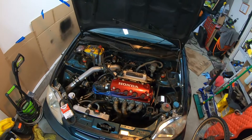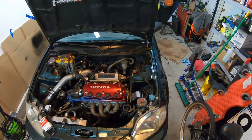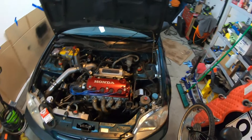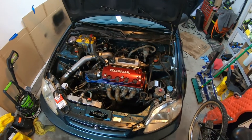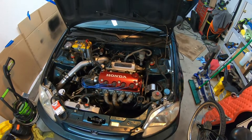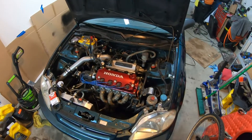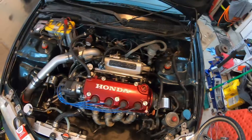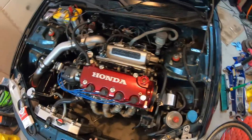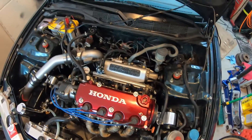Just a general overview: this is a D16 Y8, stock valve train. I do have forged rods and SRP 10-to-1 pistons, just because when I first built this we accidentally windowed the stock block and snapped a couple of the stock rods. So I did build the bottom end, but it's a stock head, stock valve train, stock cam. I do have an adjustable cam gear, but that was more just because I broke the original one.